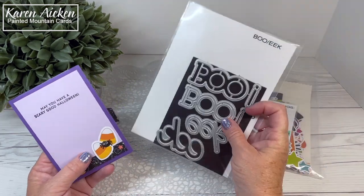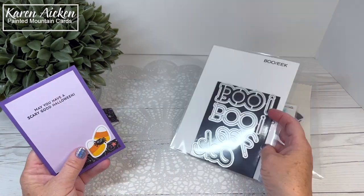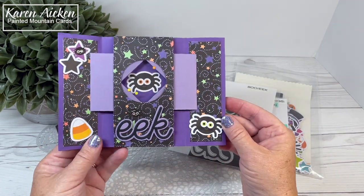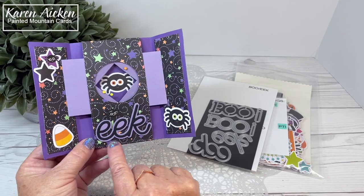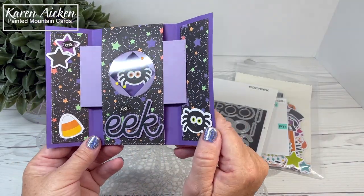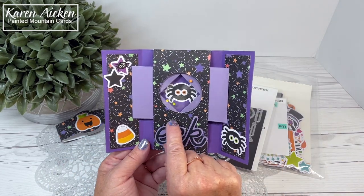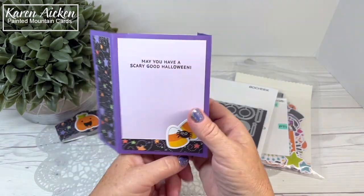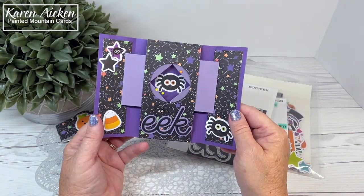Same thing with this — it's the Boo and the Eek from Photoplay, and I got that last year as well. You can see I used it here. I cut the shadow die for the Eek out of purple and then the detail layer out of black, and I spritzed it with shimmer spray. I'm never sure how well shimmer spray shows up on video. I also added these cute little spiders from Doodlebug — they can be a little hard to see, but they do catch the light and in real life they show up better.